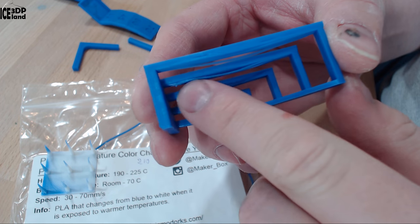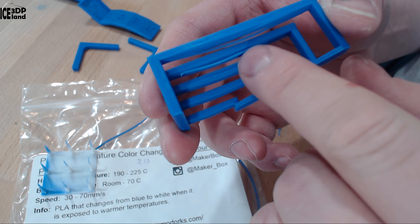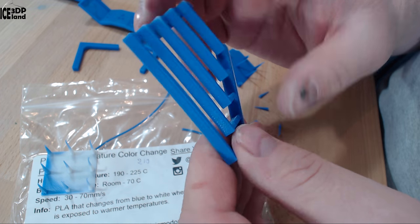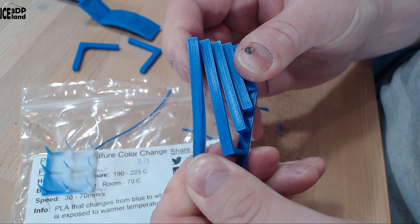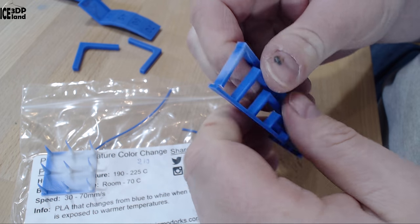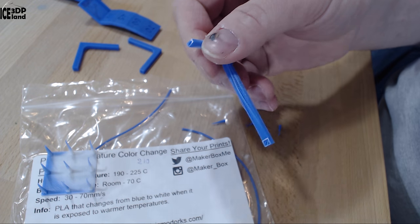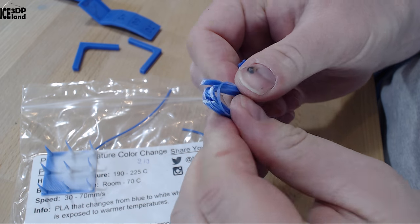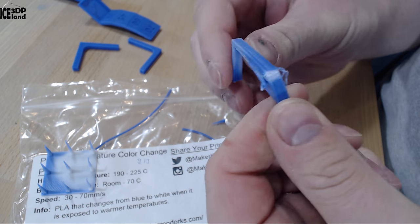I then printed out the bridging test and that also came out excellent. I saw a few strands in the longer spans that showed a little bit of drooping, but nothing too serious. I was quite happy with this — it's quite tough, rather difficult to break, so it has good strength and is not very brittle.